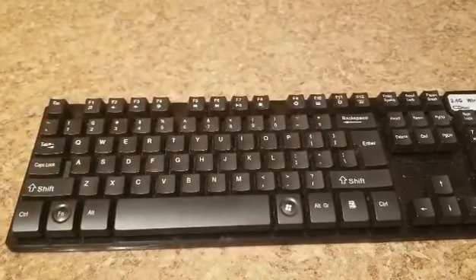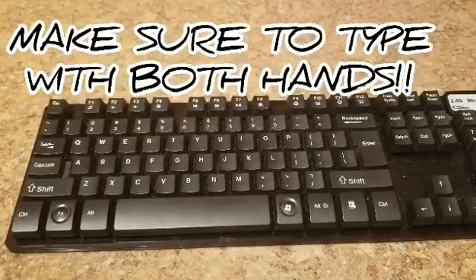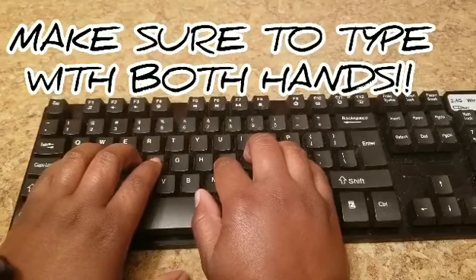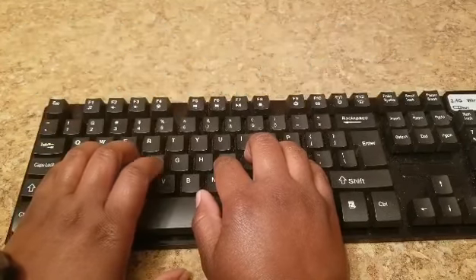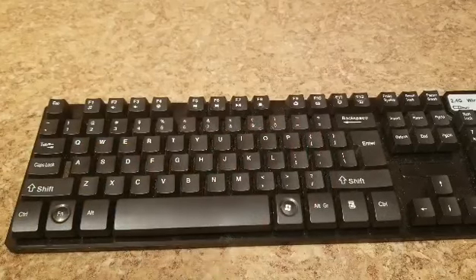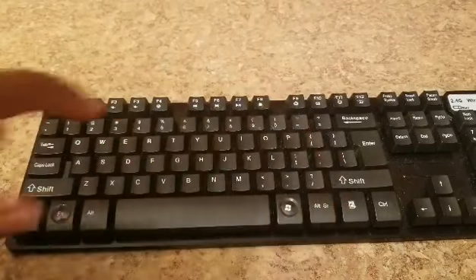I don't want anybody practicing with just one finger pointing to the keys. You need to do it with both hands on those home keys. If you ever get confused, on most keyboards there are notches on the J and the F to help make sure where your pointer fingers go.